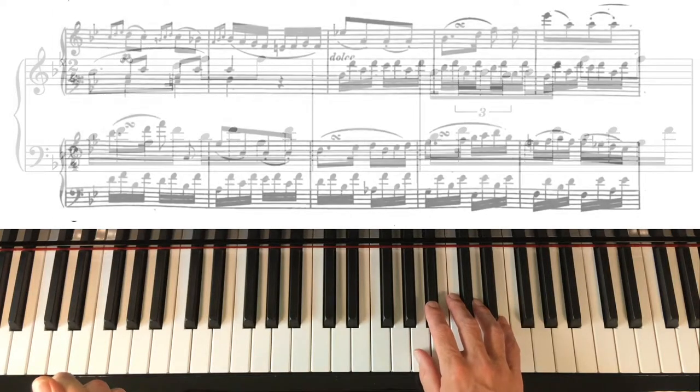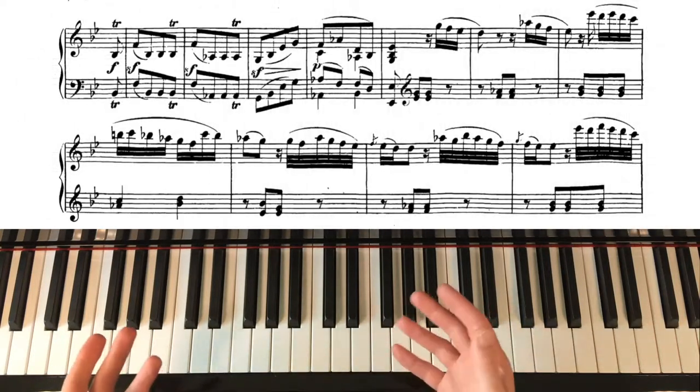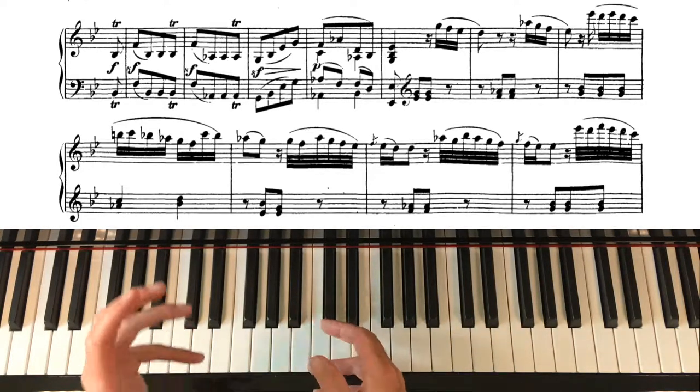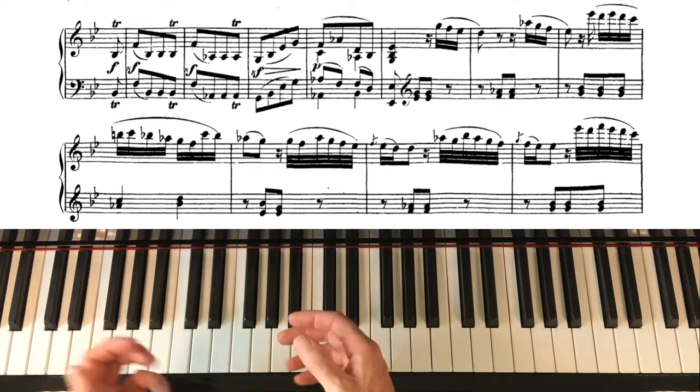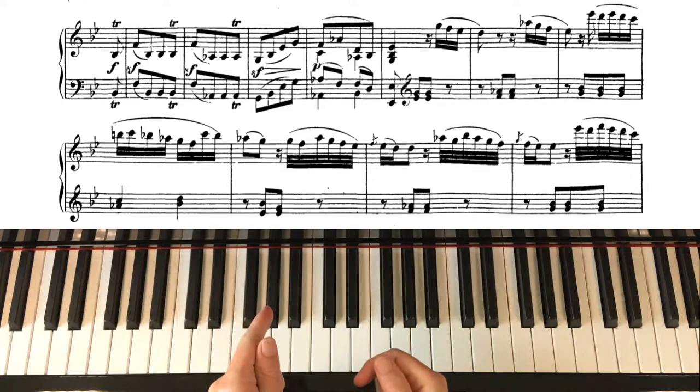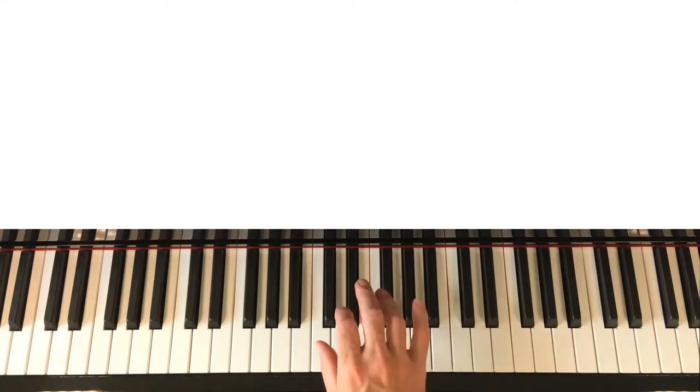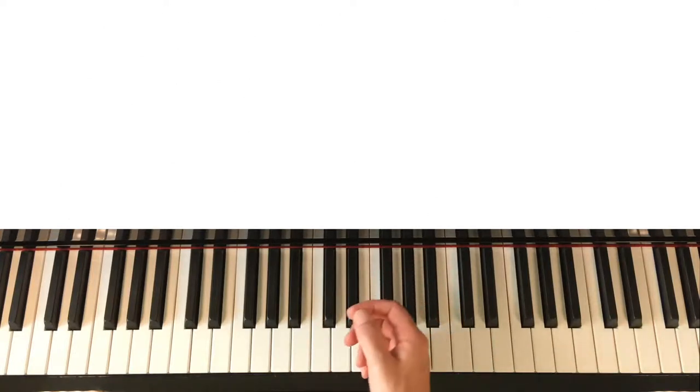Let me jump straight to the next one. At the start of the second page we've got some trills — trills that are doubly difficult because we have to do them in both hands at the same time. Before I tuck into this one, here's a great trill exercise. This is the very famous one that Mozart used — you see it in all the books. Something like this.